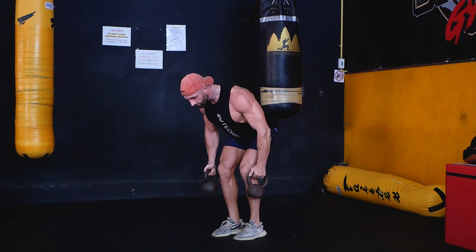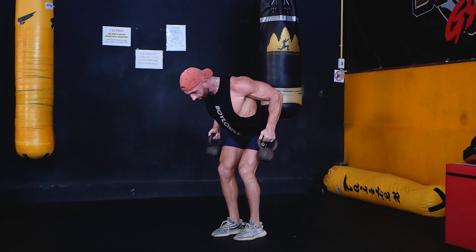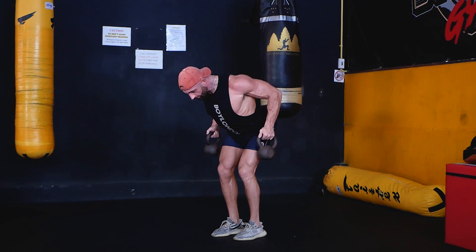behind the body while retracting the shoulder blades. Pull the kettlebells toward the body until the elbows are at the midline and then slowly lower the kettlebells back to the starting position under good control.